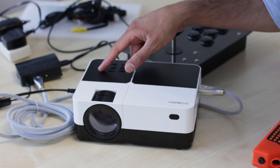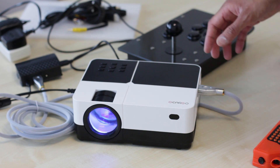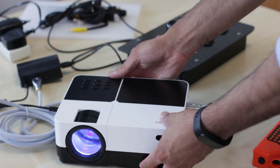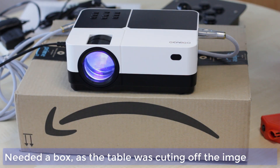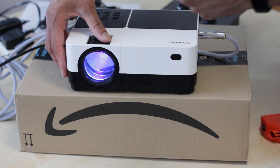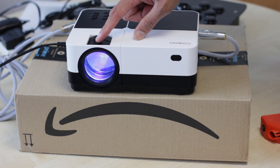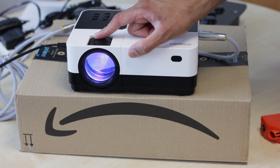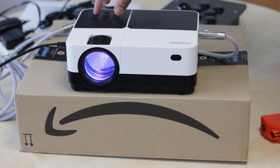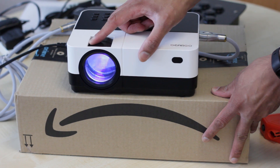Alright, let's turn this on. The light has just popped on — it seems to be working. I had to get a box to raise it up so it presented itself better on the wall, otherwise it was touching the table. Now if I just change the focus — you've actually got two rings you can move: the first ring is your focus ring, and the second ring is to change the keystone. Normally keystone is set up using buttons, but in this case it's a physical ring.